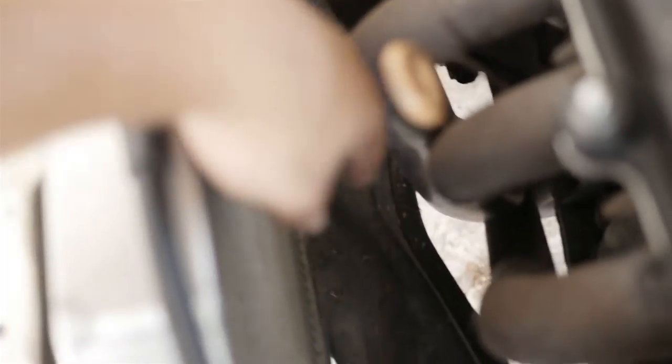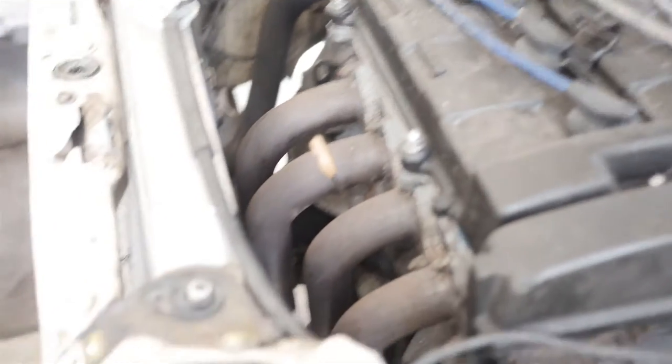We'll take you over to the engine bay. See there's the headers, and then down here you see the stock cross member right there. A lot of people with these EFs with swaps or turbo setups need to get this out of the way and replace it.